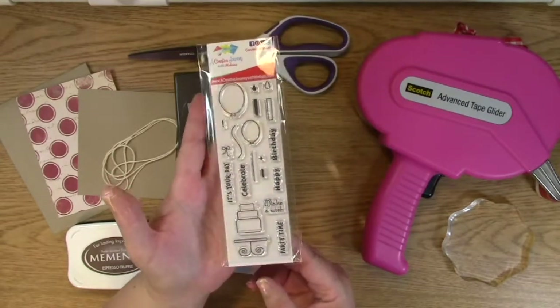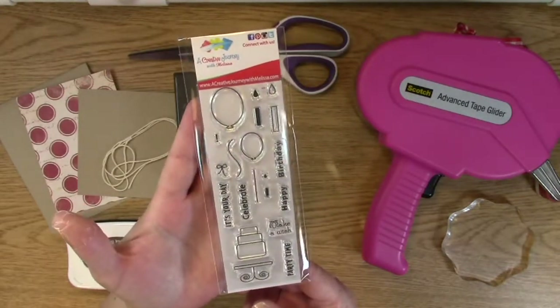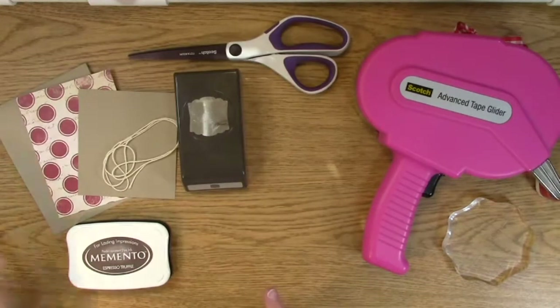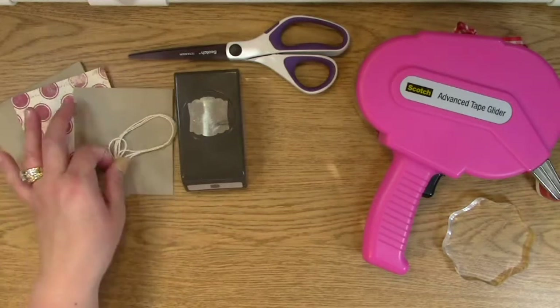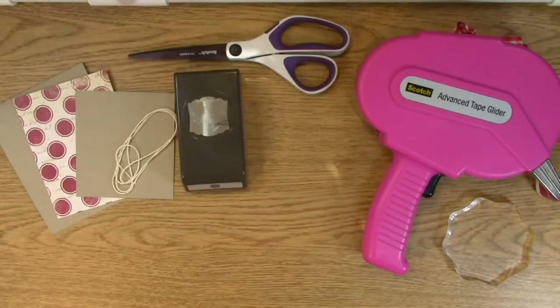So this is the awesome stamp set that we have. It's called Birthday Wishes, and there's a lot of great things you can do with it — sentiments and balloons and all that fun stuff. So we're going to go ahead and set this aside. You'll also need your corner rounder, your ink, the paper, some off-white twine to match this color palette, scissors, your adhesive, your block, and of course your punch.